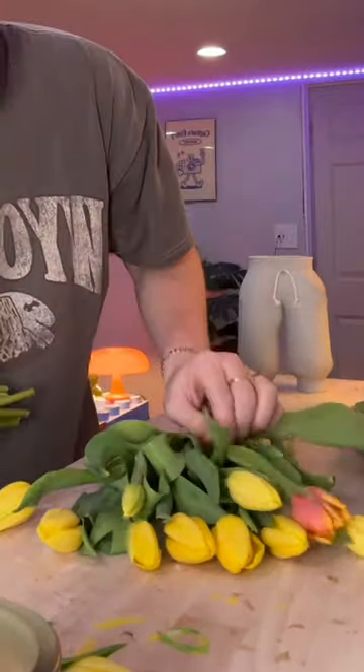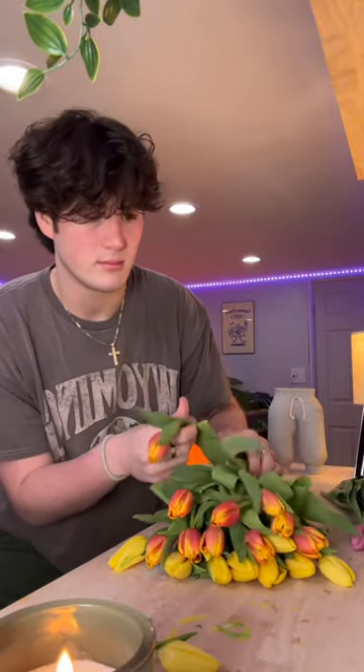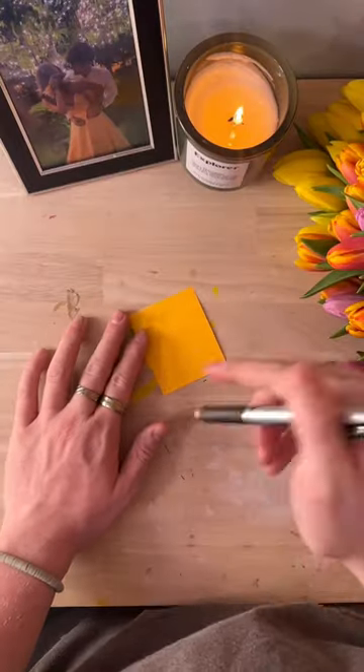A little hack: whenever you cut the stems of flowers, you always want to cut on an angle because they absorb water better. When arranging your bouquet, I like to lay it down flat and layer the flowers how I want them to look. I did the yellow, then the orangish-yellows, then the violets. Now I'm writing a little mini note.